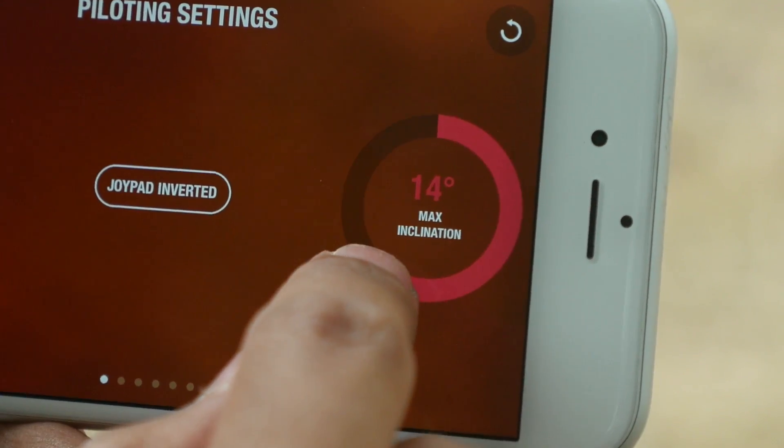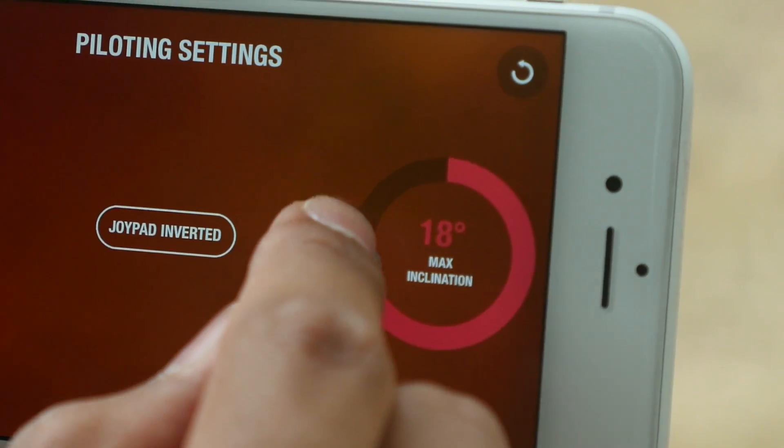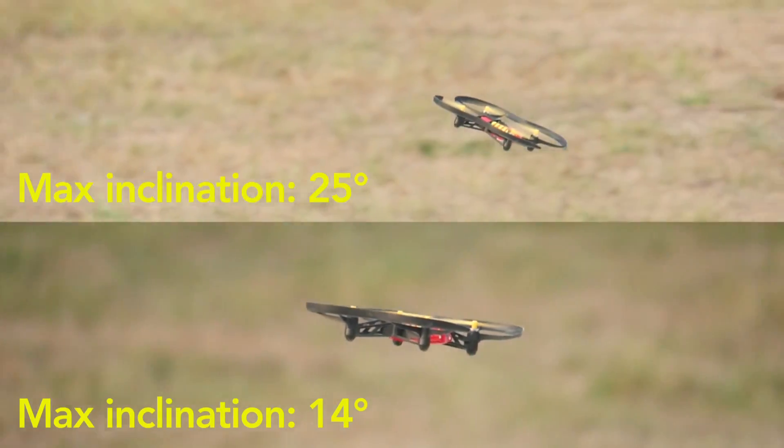In the settings, the max inclination option lets you set the maximum angle of inclination. This setting affects the acceleration, so the higher you set the inclination or the tilt, the faster the mini-drone will go.